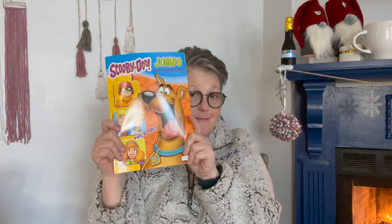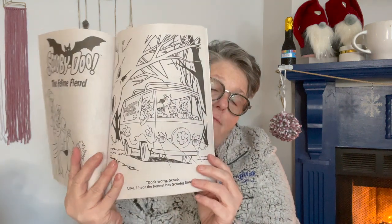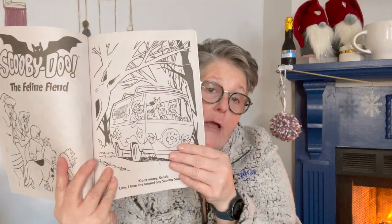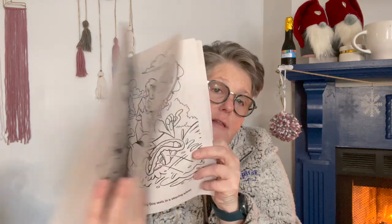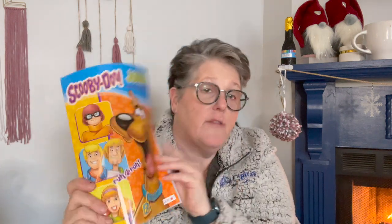I found this — it's Scooby-Doo! I love Scooby-Doo. It's a coloring and activity book, but I just want to get my crayons out. I don't even want to use markers or colored pencils — I want to get out the crayons and color some pictures. This is for me, straight up, not even going to lie.